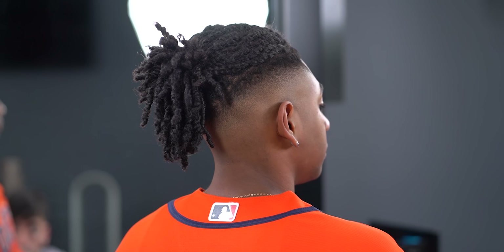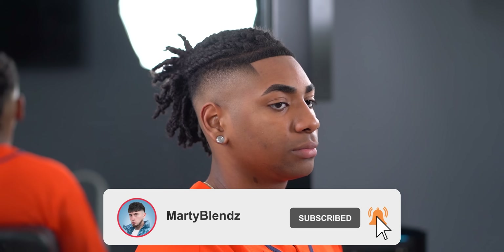Guys, we've come to the end of this tutorial, and if you did enjoy this video or learn anything from it, please make sure to drop a like, subscribe, and I'll see you all in the next one. Again, I'm RdBlends, and I'm out. Peace.